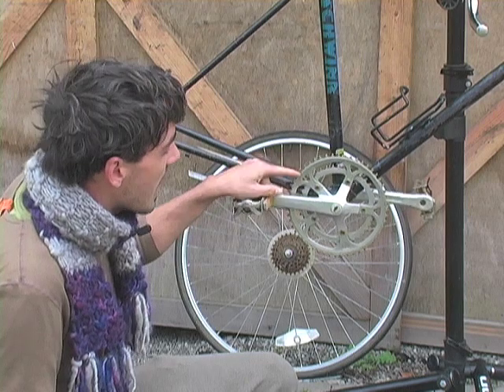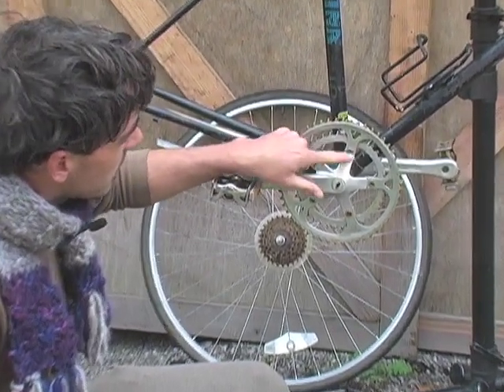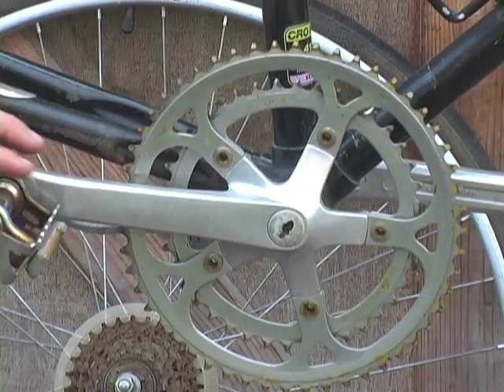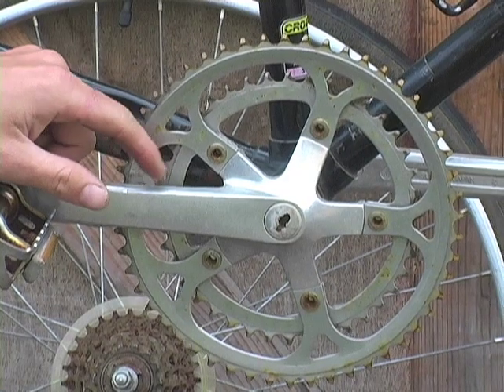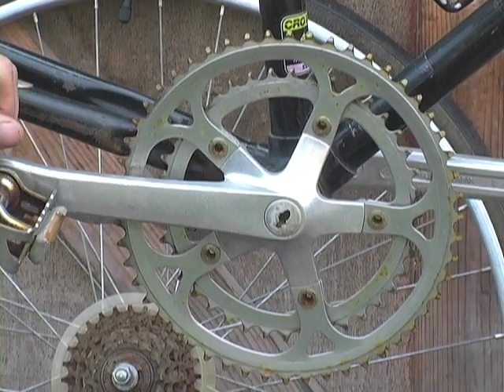This is the one you want to have, and the way that you know it's the one you want is you're looking for these chain ring bolts right here. You see there's five chain ring bolts. Aluminum is the material you want it to be made of — it shouldn't be steel.